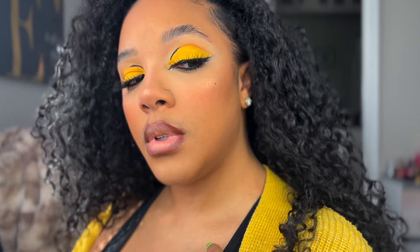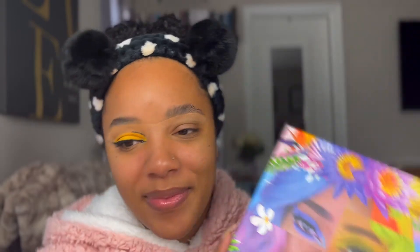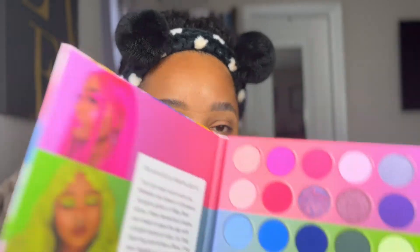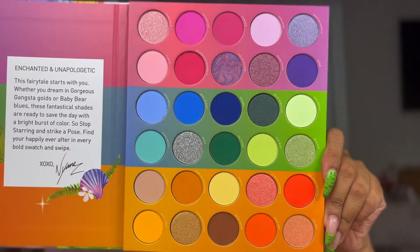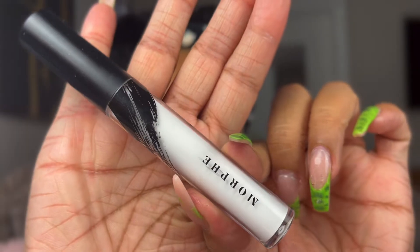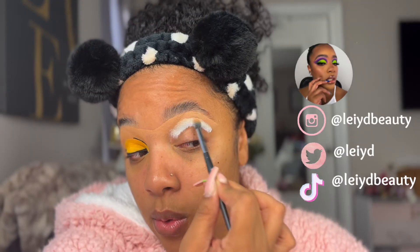Today's video is going to be on this yellow cut crease using this Morphe palette. I don't know how to pronounce this girl's name, but I do follow her on Instagram and I love her content. I wanted to play in makeup today and use this palette. I'm going to primarily be focusing on that bottom section of this color story — she has three: a pink, a blue, and a neutral tone with more yellows and oranges.